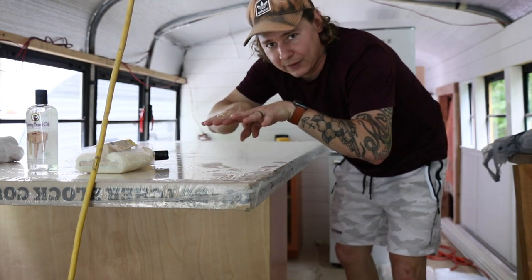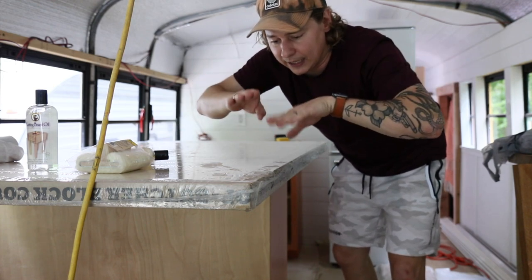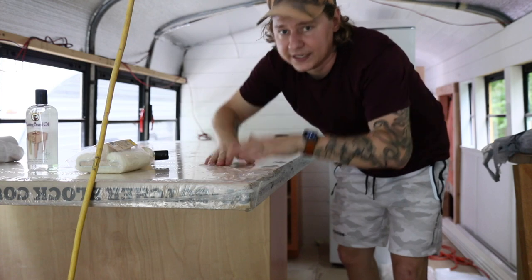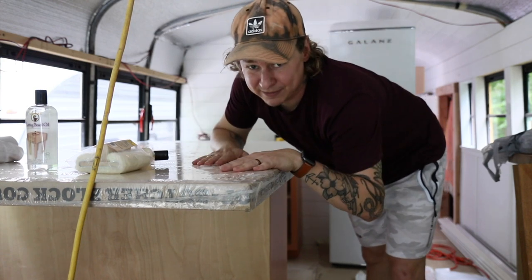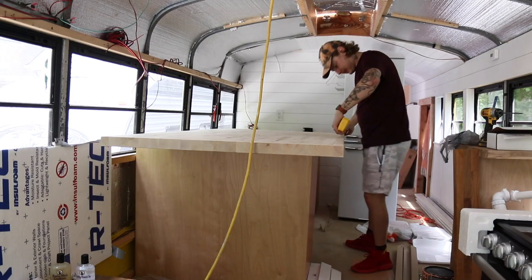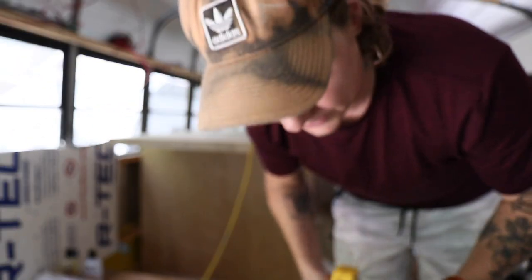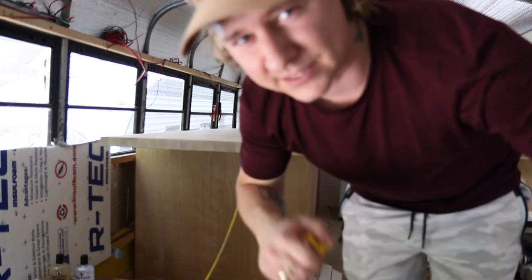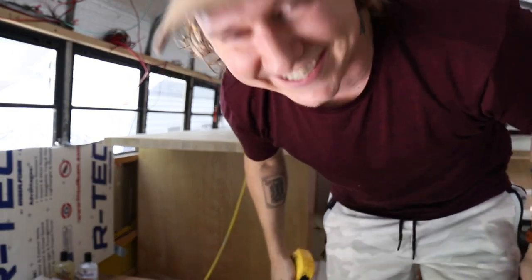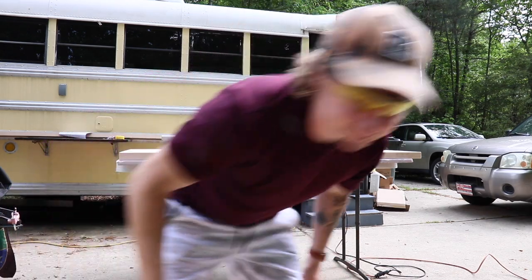Instead of trying to join two pieces together, I got one piece I'm literally just going to trim to the shape of the cabinet — one solid piece — so we don't have to worry about joints breaking apart while driving over bumps. Measure twice, cut once — or in my case, measure millions of times and cut once. Okay, here we go — the million-dollar cut.